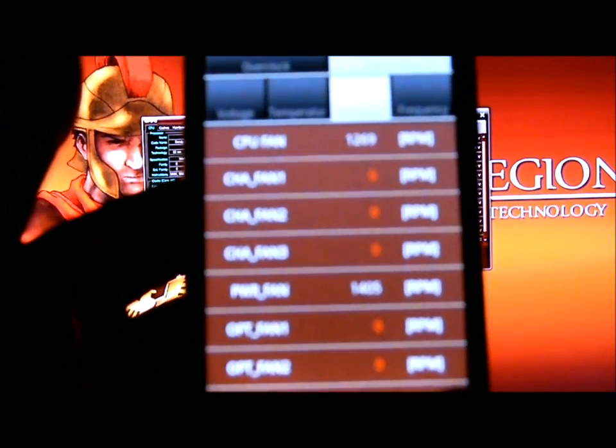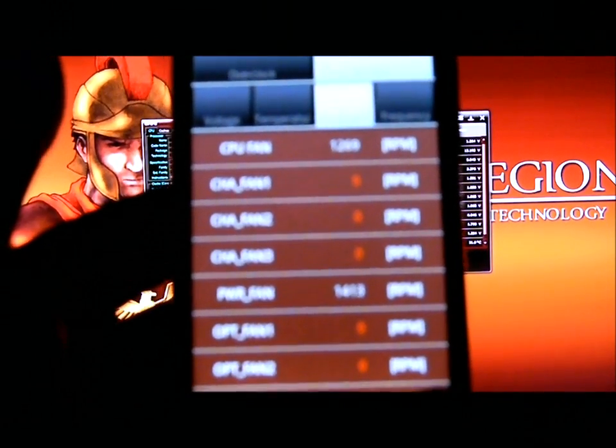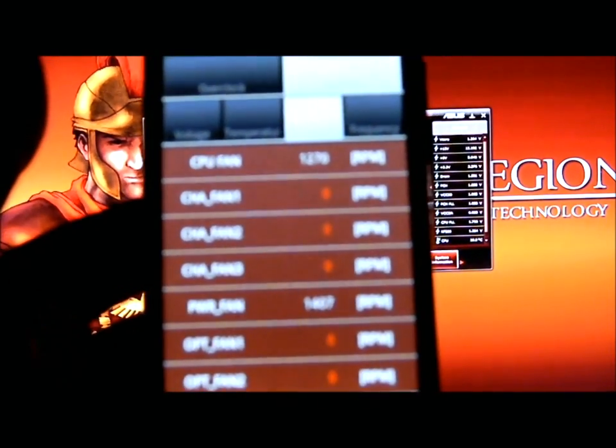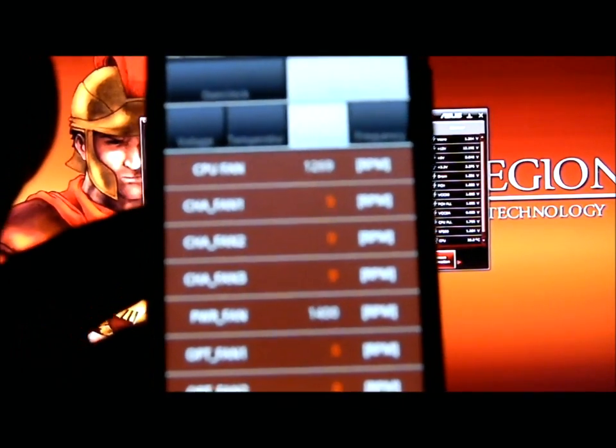Of course, if you look, I've changed it to fan speeds. I can monitor my fan speeds. I have the power fan connected and the CPU fan, and it's telling me my RPMs on each.